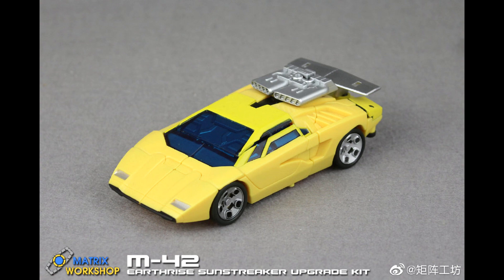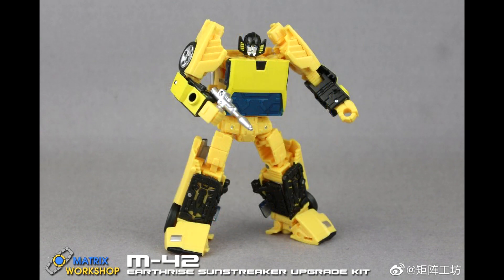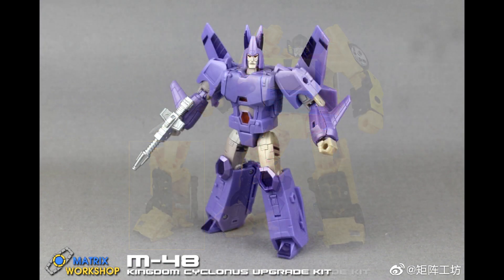Next is Sunstreaker — you're getting the spoiler that everybody wanted and also two guns, because he did not come with any, which really sucked. They look really good. You get the spoiler and the two guns for him — M-42 for Earthrise Sunstreaker. I might get that for Sunstreaker because he's a good bot; he was just missing those two things. Really nicely done.